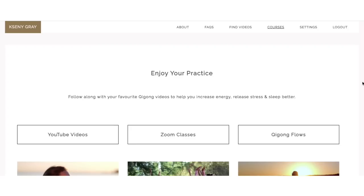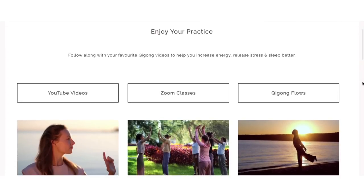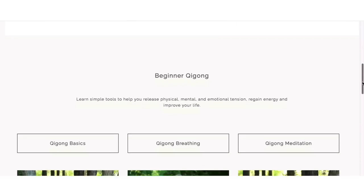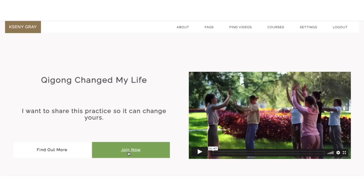If you want to go deeper into your practice, you can join me live every Sunday on Zoom for a 45-minute qigong session. You can find more information on how to join in the description below. Let's begin today's practice.